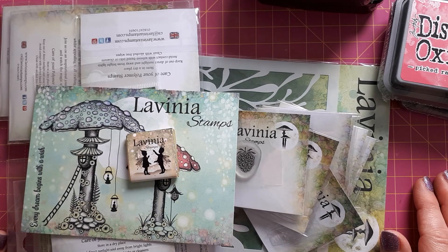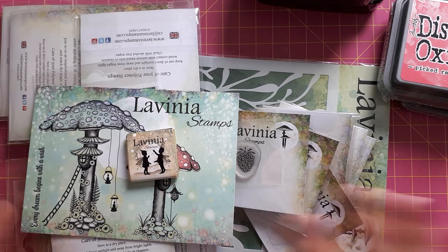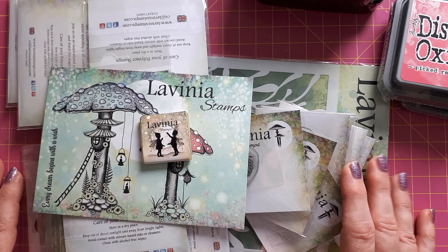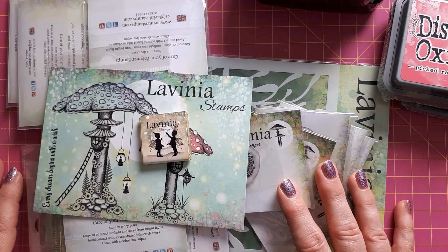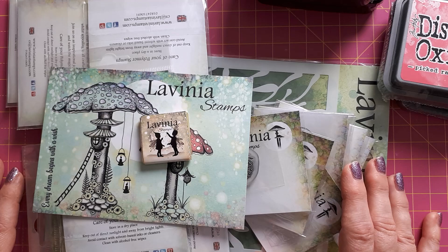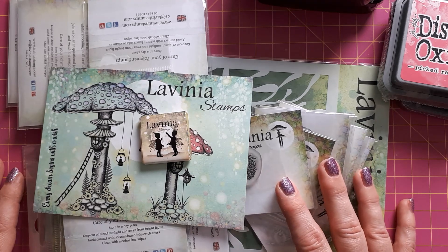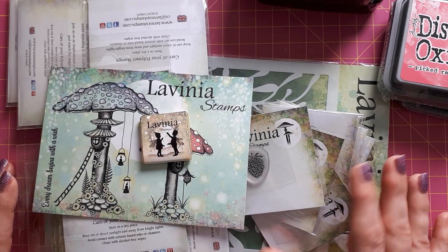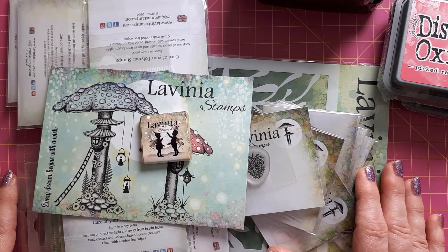Hello, this is Sabina at Crosskeys Crafts. Apologies for my voice — I've got a bit of a head cold, but it's not too bad. There's no Friday fun video today, so I'm not creating something, but I thought I'd show you what I bought at Lavinia Stamps online. I couldn't make it to the Halliganza last weekend because I was working — it's only about 40 minutes from here — but I had a look at their new collection and got one or two stamp sets. I had lots of stamps on my wish list, so when I got a voucher from my birthday I thought I'd treat myself.